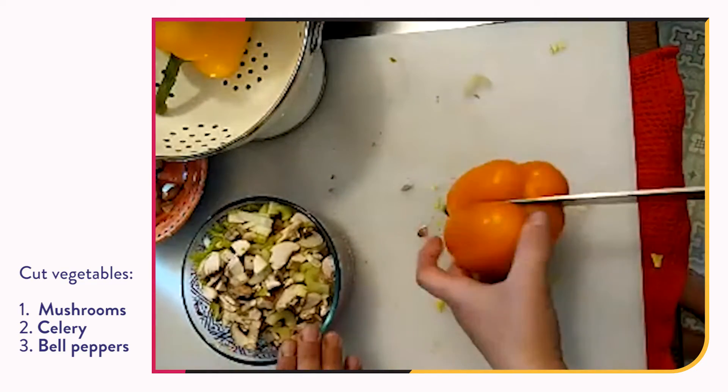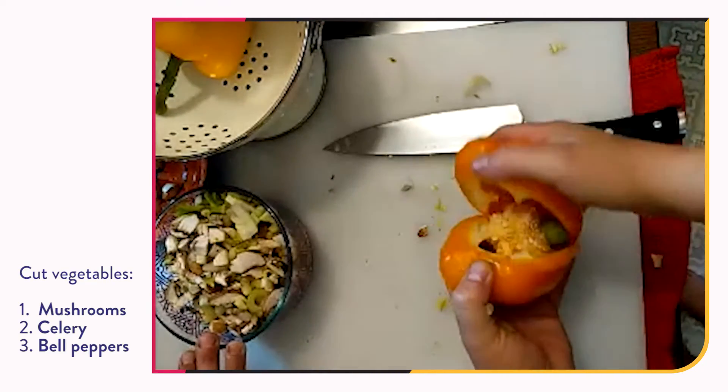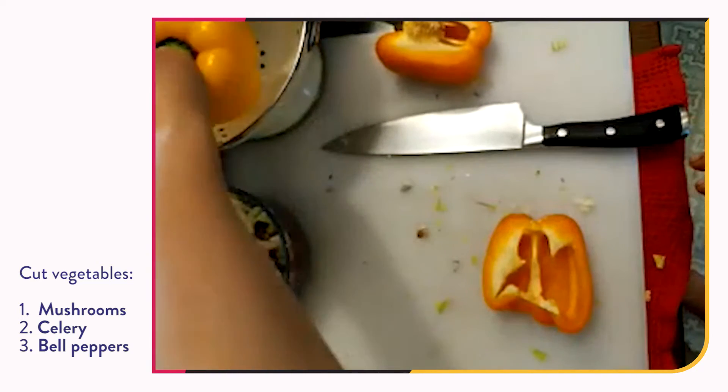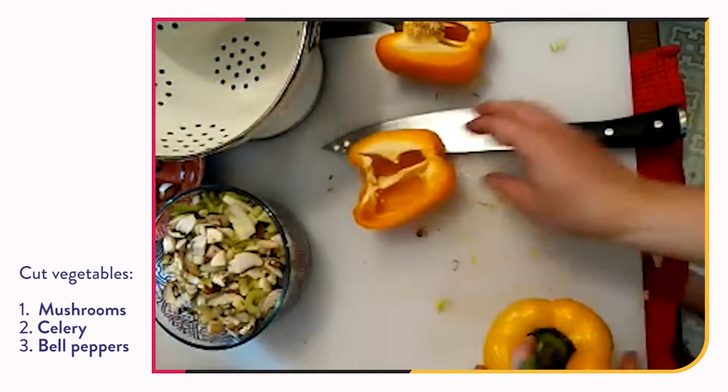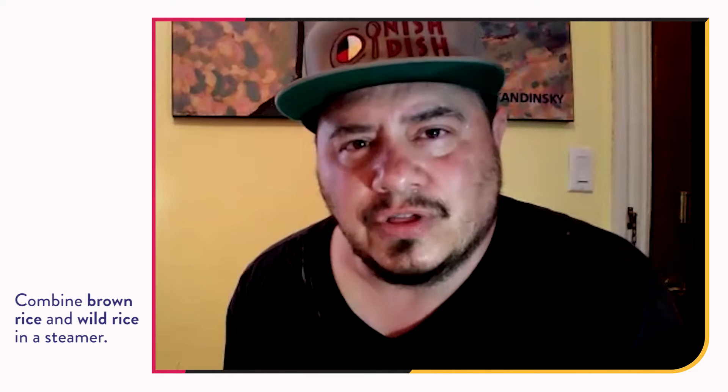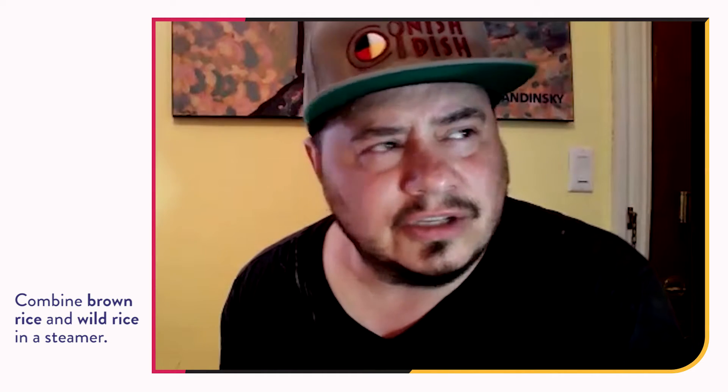So today's recipe is a wild rice casserole. We have mushrooms — cremini mushrooms — celery, and Laura's about to chop up some fresh orange pepper and some yellow pepper. You can use any peppers. Those three vegetables are all going to be chopped up in quite small portions, and then we're going to sauté them and get them ready to add to the wild rice and the brown rice.